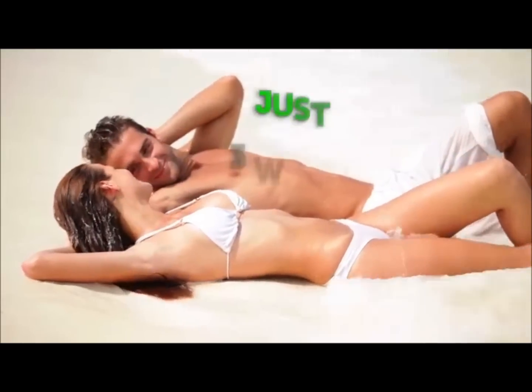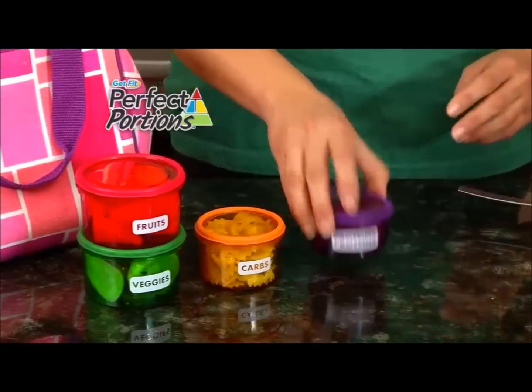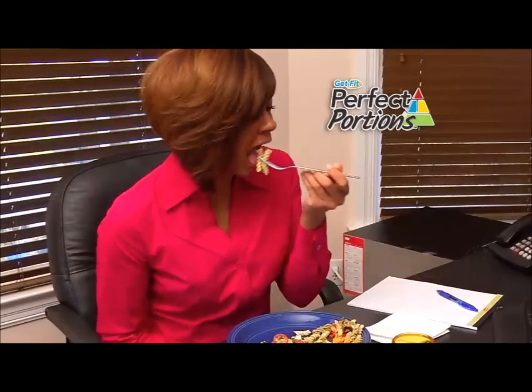See amazing results in just three weeks with the perfect portion system. I thought I was eating healthy, but I was eating too much. Perfect Portions really helped me. I take the containers every day to work, and I never overeat. I don't have time to go to the gym or money for a diet system. Now I can lose weight with my new Perfect Portions program.